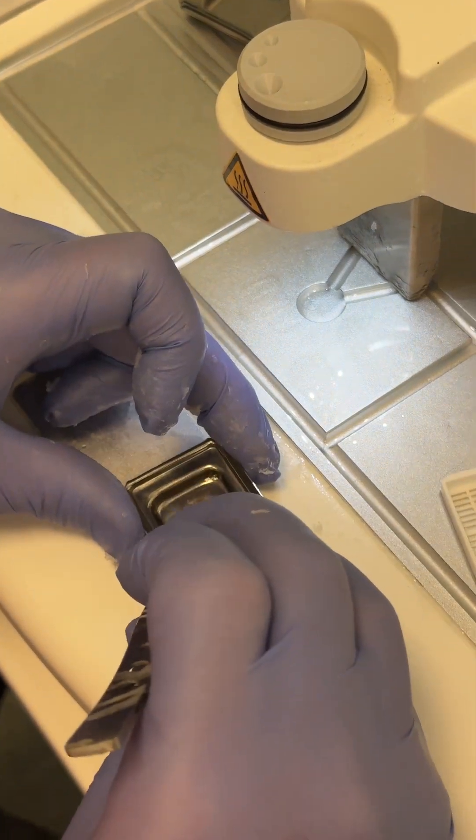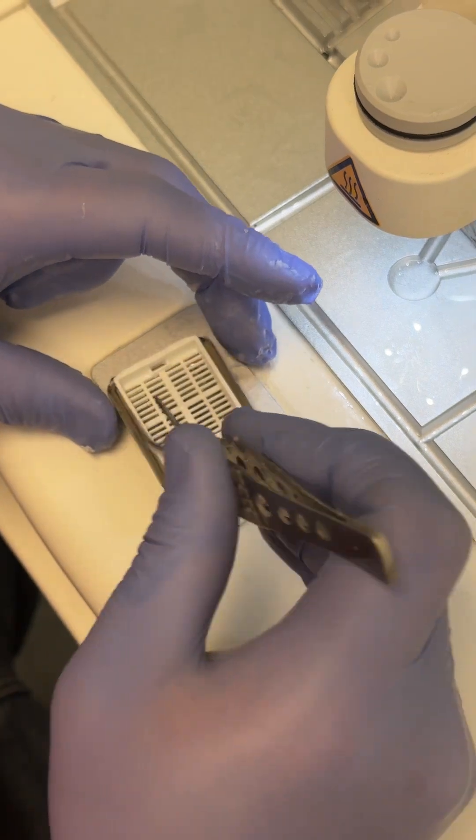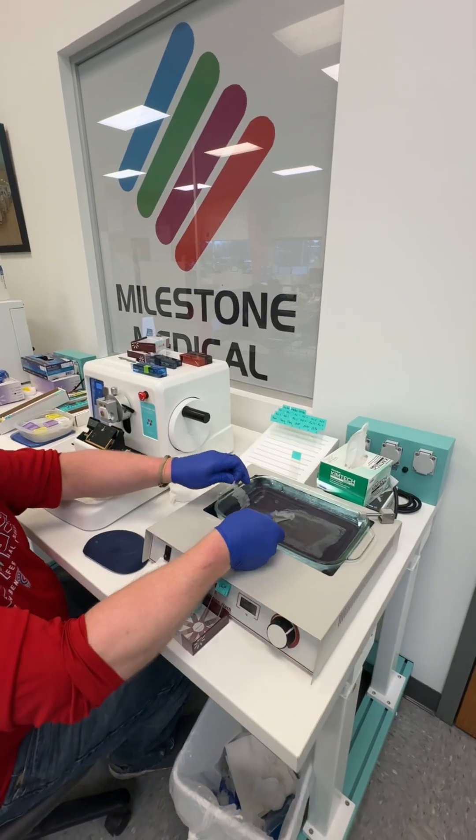Then we head to the embedding station and embed the specimen in a block of paraffin on our embedding center, which keeps the tissue in place for sectioning. Now onto the microtome to slice the specimen into thin sections, place them on a slide, and send to staining.